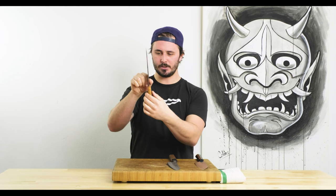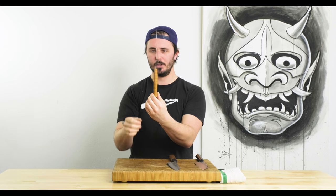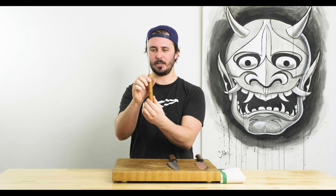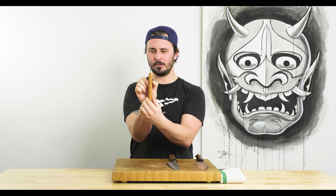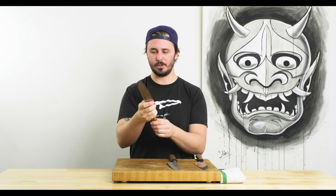The handle itself is very comfortable. It's got a cool taper — a little skinnier towards the tang, gets a little chubbier towards the middle, then tapers down again towards the end of the handle. Really, really comfortable. Super light, really nimble-feeling knife.